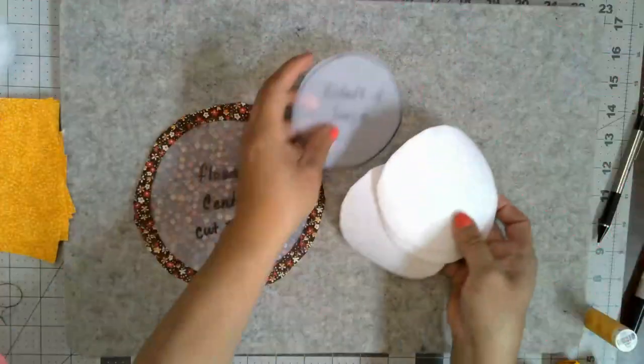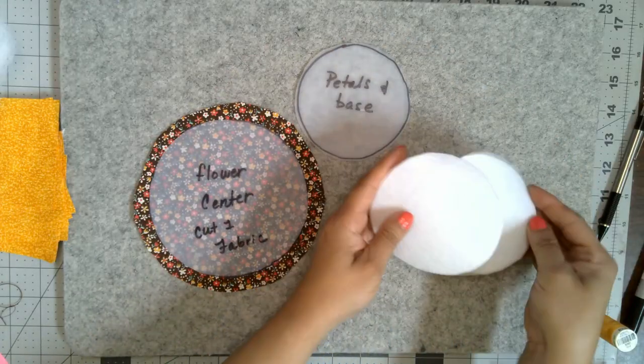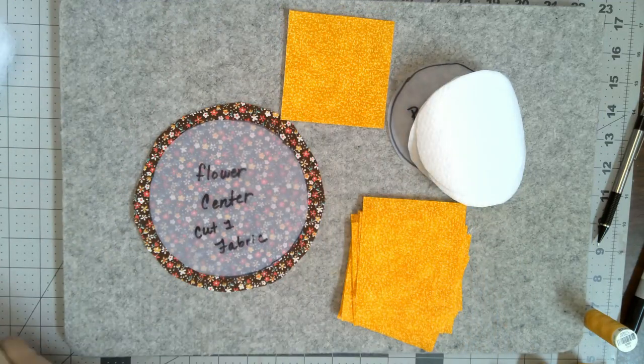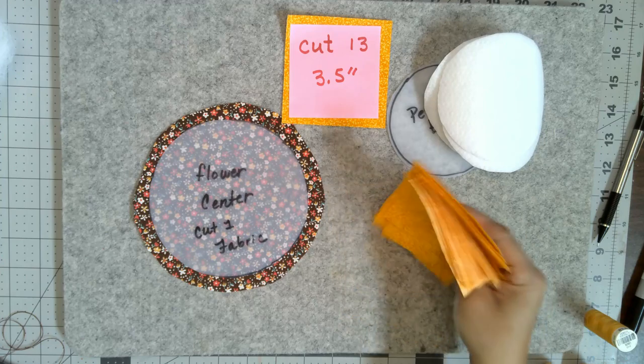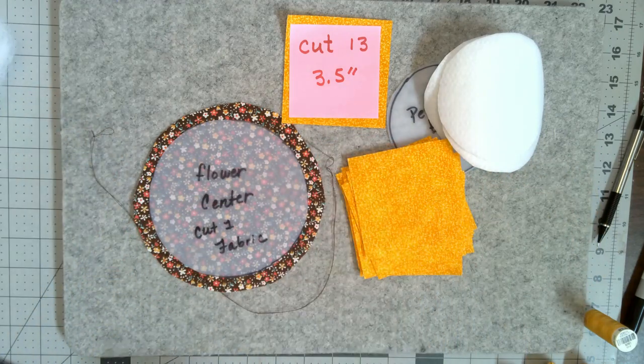Once you have your three pieces of Peltex made with the smaller circle, you're going to want to cut a total of 13 three-and-a-half-inch squares of the color you're going to use for your flower petals.